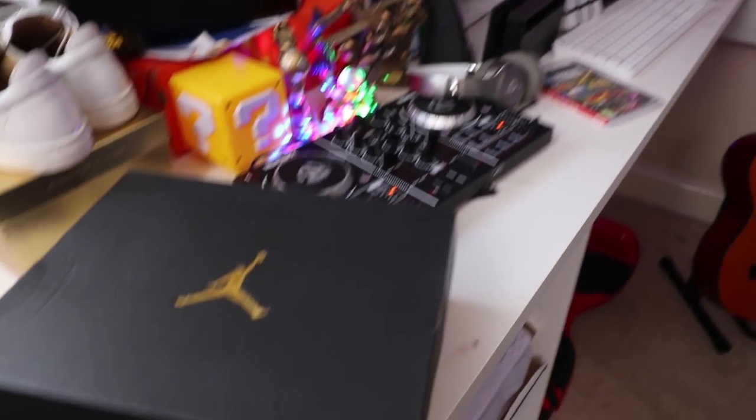What's up guys, it's TechSkid and today I'm back with another unboxing. I'm going to be unboxing 3 boots and 1 pair of sneakers, and also I'm going to be showing you my sneaker collection.